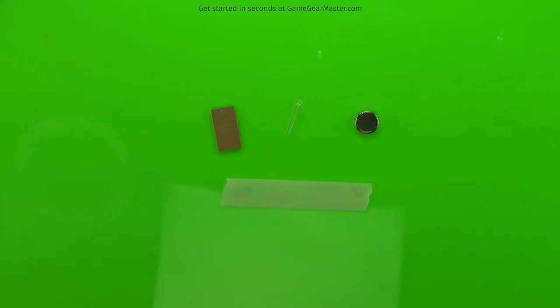We're going to start off by making the light pack, and it's basically made out of a piece of cardboard, an LED light, a little battery, and some masking tape.